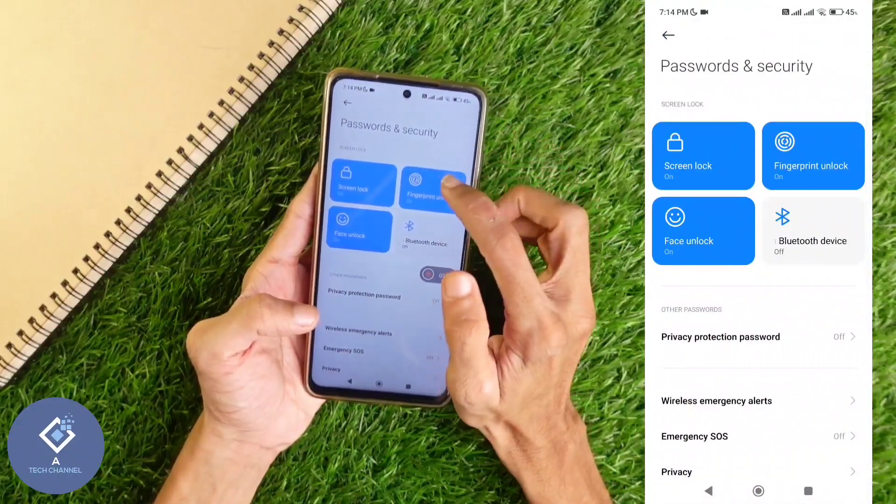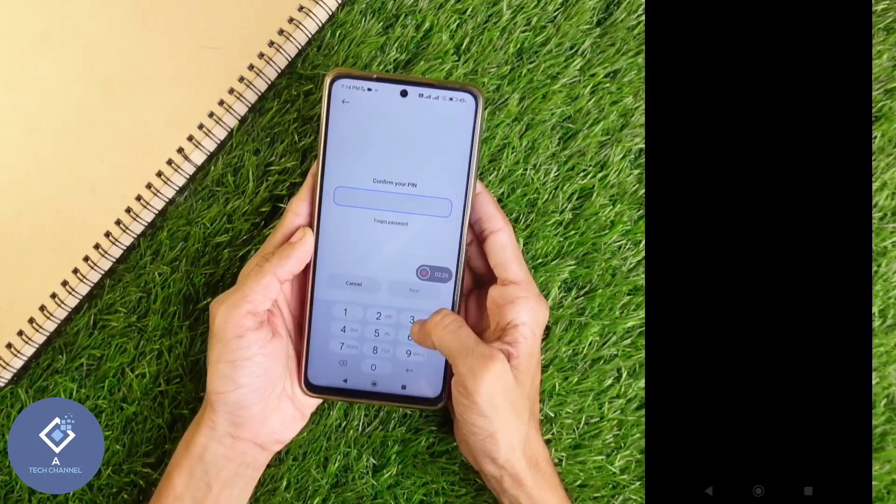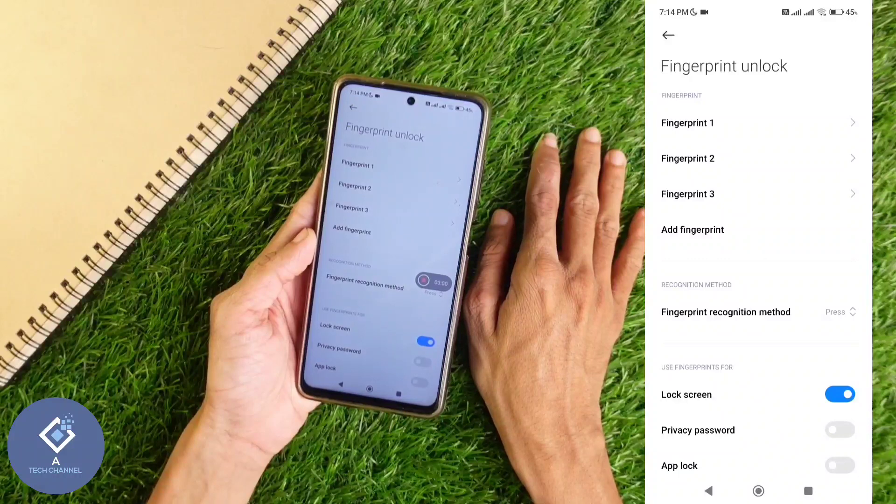When you click on that, you can see the fingerprint unlock option. Click on this option. Now you will be asked to enter your phone pin code. Enter your phone's pin. After that, click Next. In my phone, I have already set fingerprint unlock.